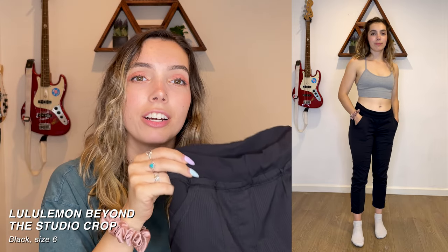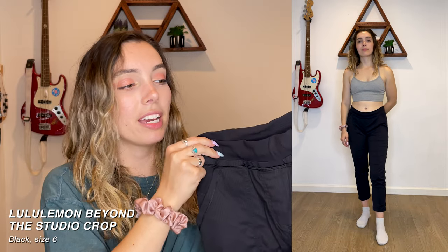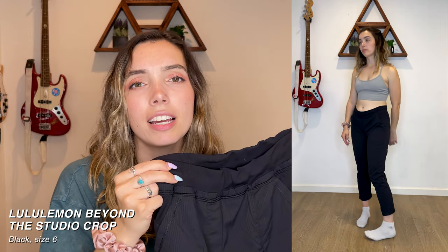Next we have the Beyond the Studio Crop in black. These are usually $118 new and I definitely did not pay that. They're a different style — more of a jogger — than what I'm used to, but they're super comfortable. I do wish they were a little more high-waisted since I'm used to things being super high-waisted, but I definitely like these ones as well.